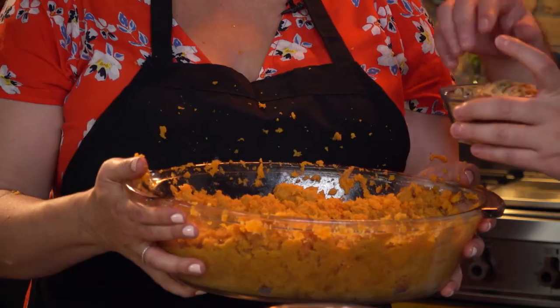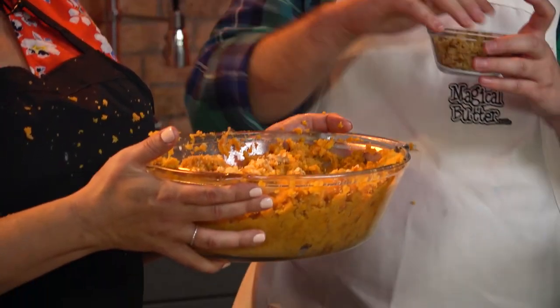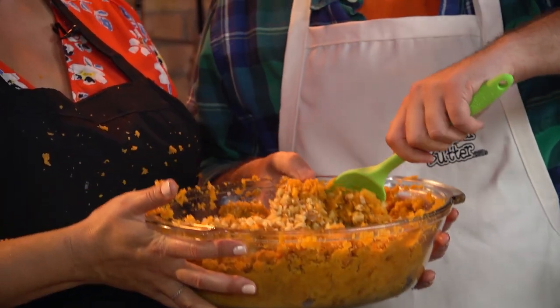The best part: nuts! Toast up some nuts. Walnuts in — look at that. Now grab your Magical Butter spatula and you just want to do a fold because you don't want to crush your nuts.